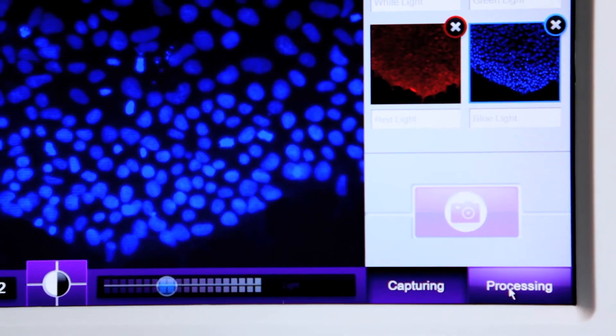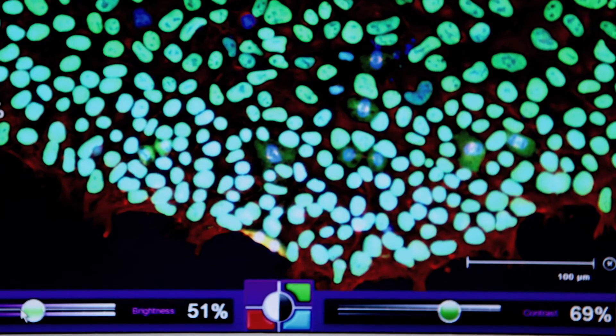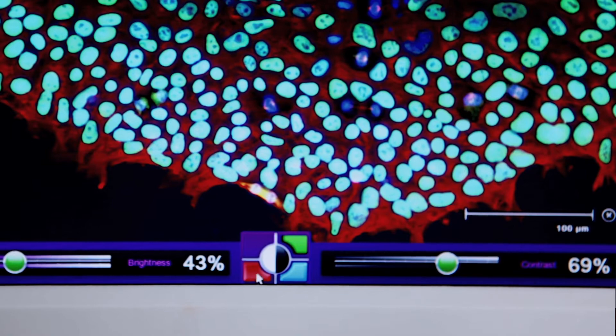Traditionally you take all those different images, go offline to something like Photoshop or ImageJ, and figure out how to overlay your images. With Floyd, once you've taken your images you simply click one button, go to processing, and it automatically merges them. You're then able right there on the device to adjust brightness and contrast for each color channel individually, and toggle channels on and off — preventing you from having to take images to a third-party program.